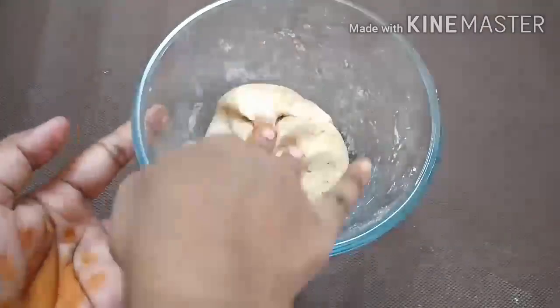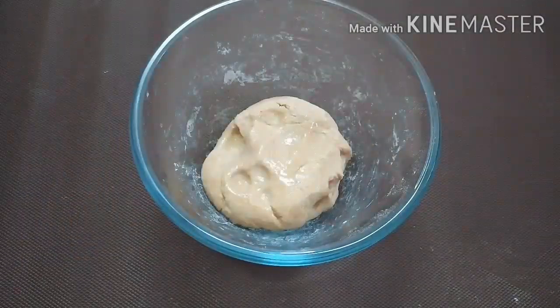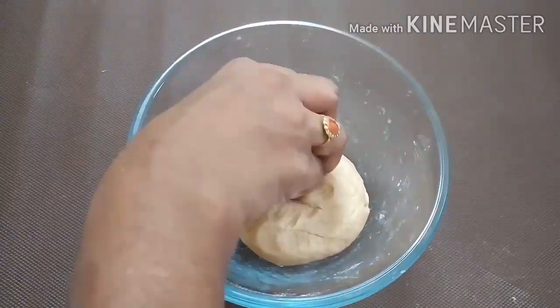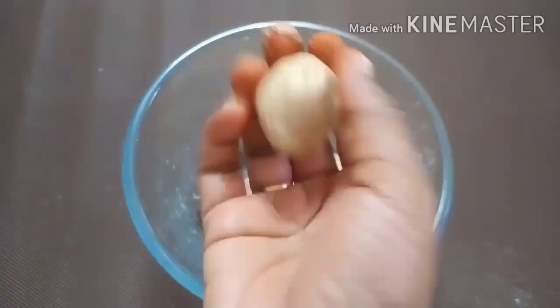Let's take a look at 10 minutes. It's soft. Let's take a round shape.